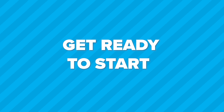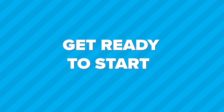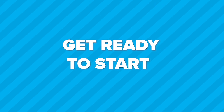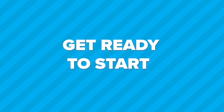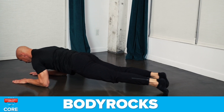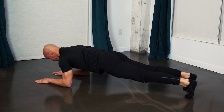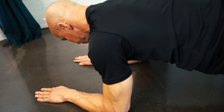Each exercise will be done for 45 seconds, followed by a 15-second break before moving on to the next exercise. Do as many reps as possible with good form. The first exercise is the body rock. Your elbows and hands should be about shoulder-width apart.